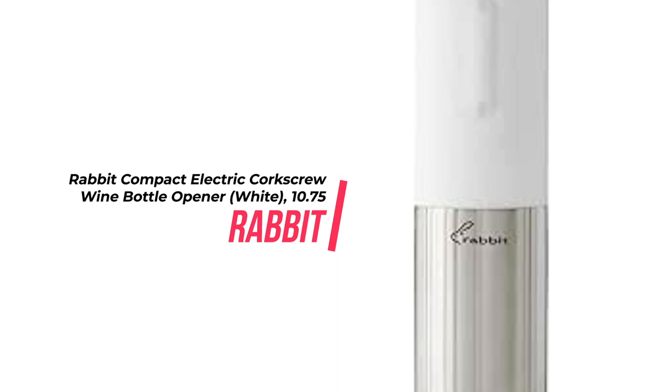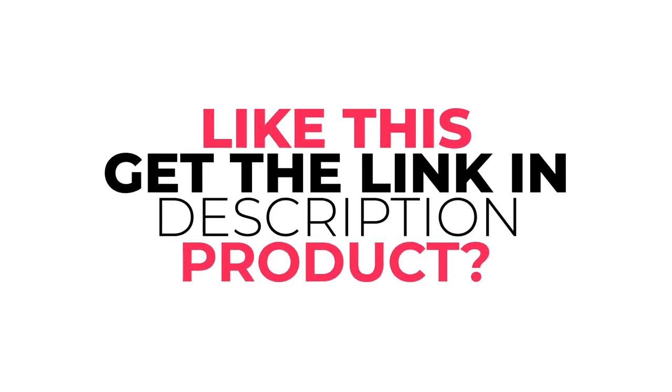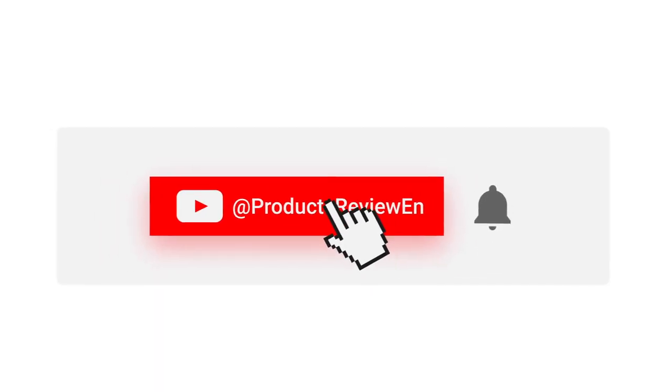Get yours now and make opening bottles a breeze. Did you like the product? The purchase link is in the description. Don't forget to like and subscribe to our channel. See you later.